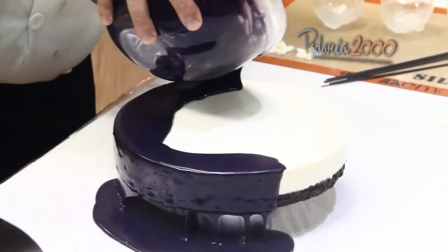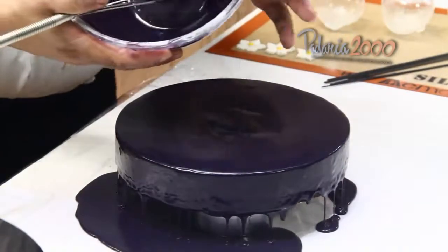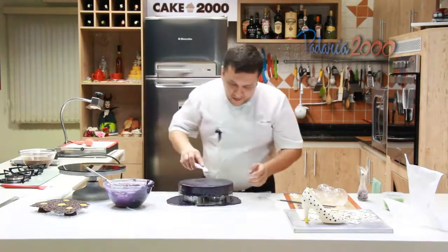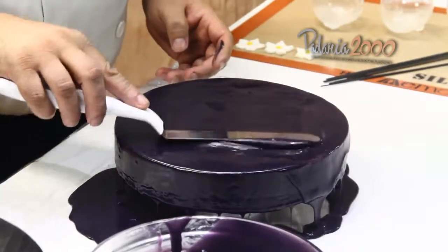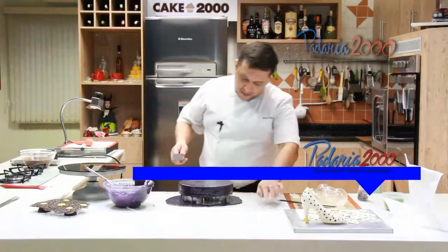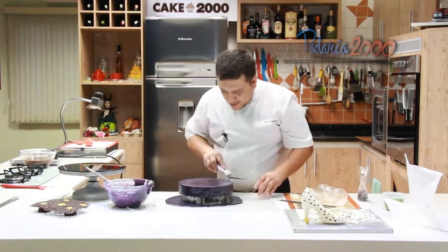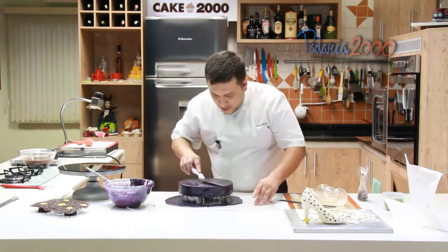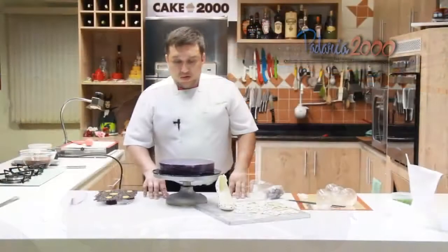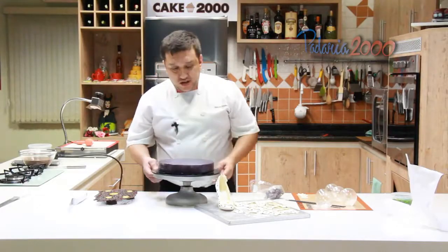Vamos derramar agora a nossa glaçagem — lembrando que essa receita é um pouquinho diferente da de costume. Usei um plástico filme aqui para apoiar a glaçagem. A gente deixa escorrer bem. Está aqui já o entremet coberto, certinho, deixei escorrer bem.